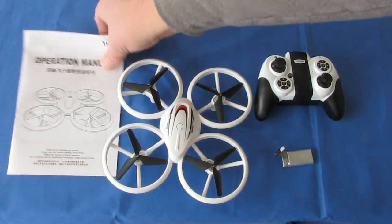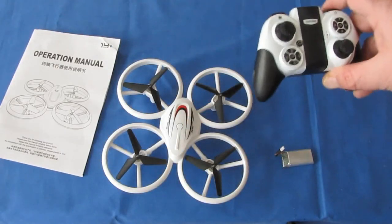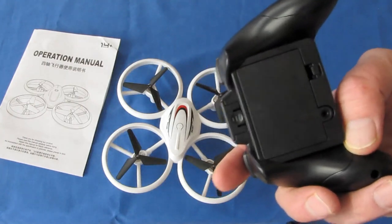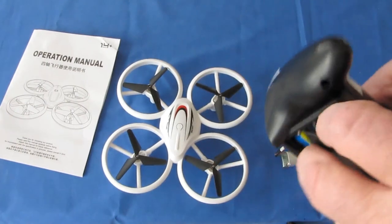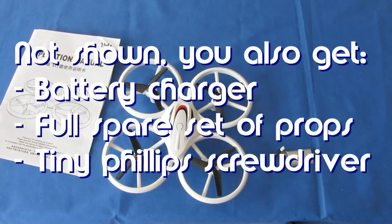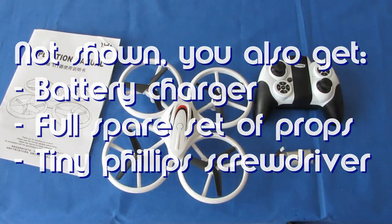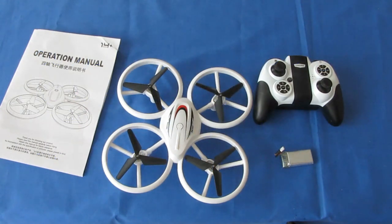I didn't go over what you get in the box. You get the instruction manual, the drone, the controller — which takes three AAA batteries — and one battery that comes with the drone. Now let's take it down to the basement and see how it flies. Hope you enjoy this flight, folks.